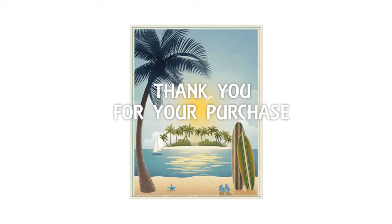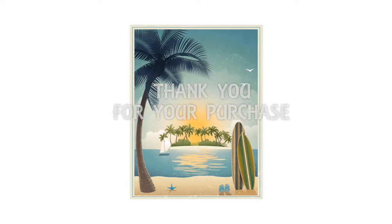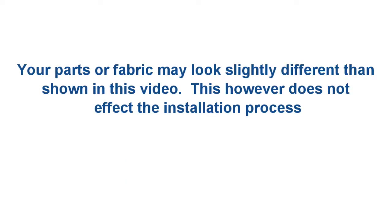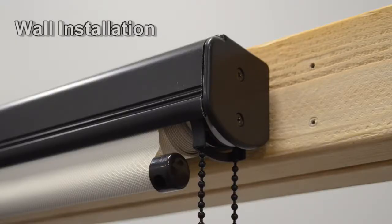Congratulations on the purchase of your solar shade. This video will help guide you through the installation process. To begin, you will need to determine your type of installation — if you are installing your shade on a wall or beam.